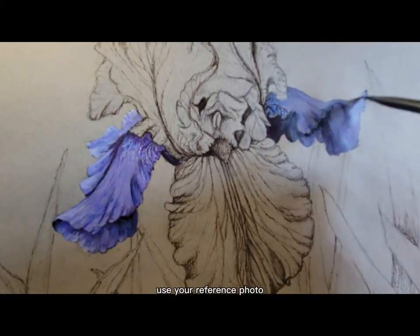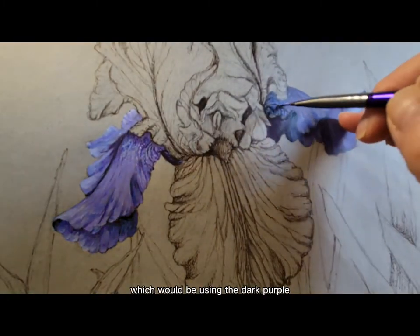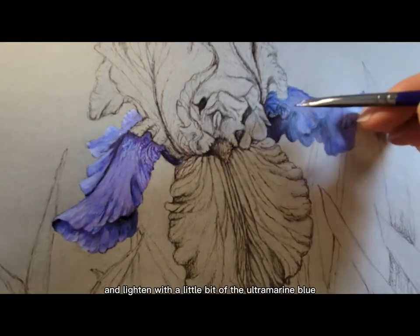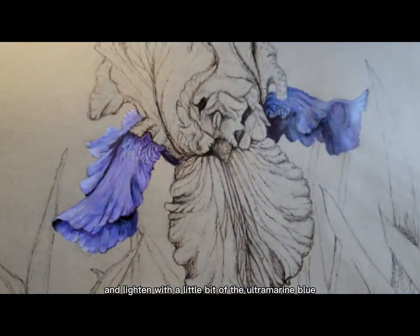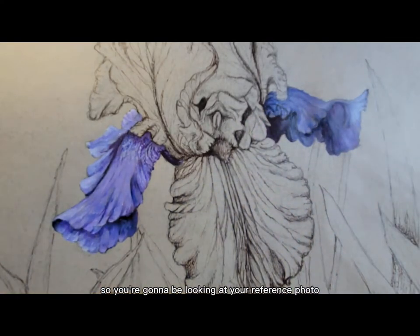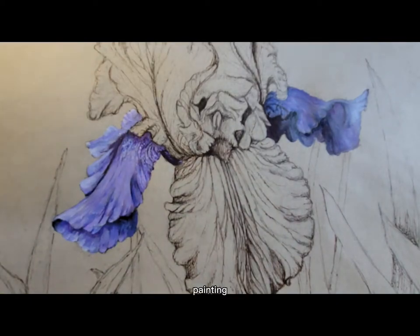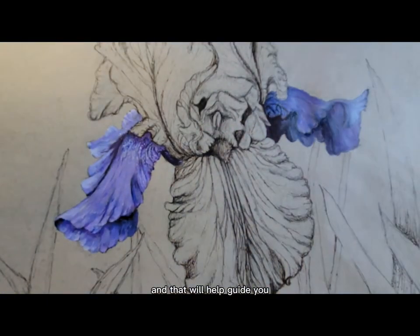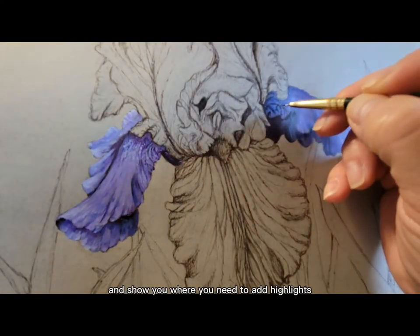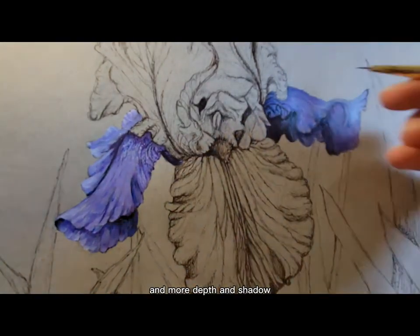Use your reference photo to help show you where you need to add shading, which would be using the dark purple and lightening with a little bit of ultramarine blue, and where you would have highlights. You're going to be looking at your reference photo the entire time you're painting, and that will help guide you and show you where you need to add highlights, more detail, and more depth and shadow.